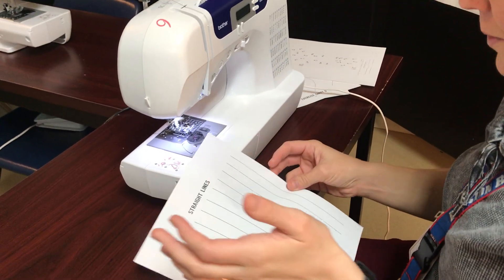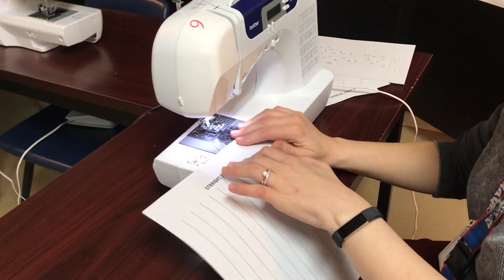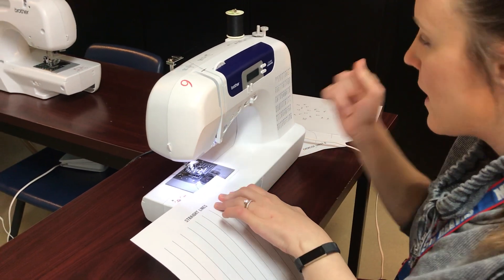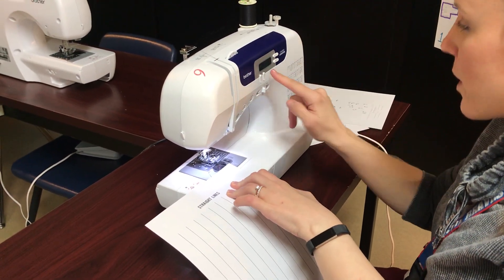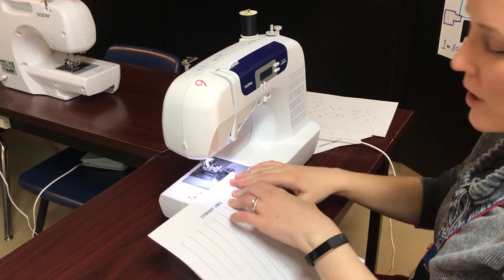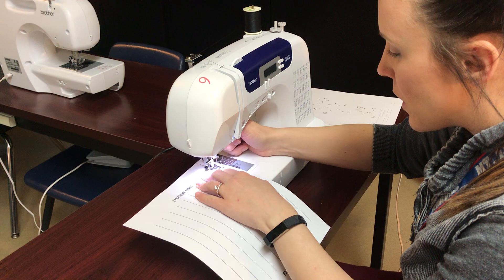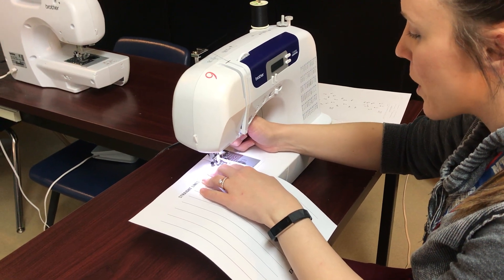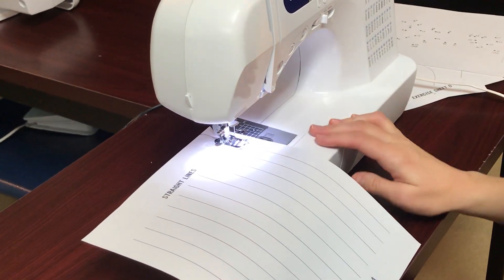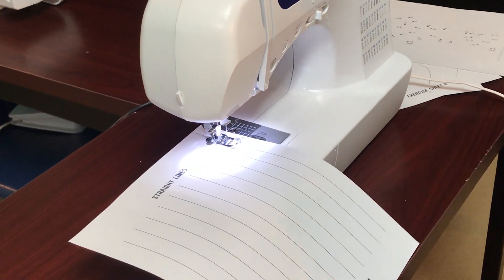Alright, so when you sew with thread it's a little bit different than sewing without thread. You again are gonna change this to one instead of zero and you're gonna use a stitch like the three. You're going to line up your line underneath that little thing, that little line on your presser foot, just like we did without thread.